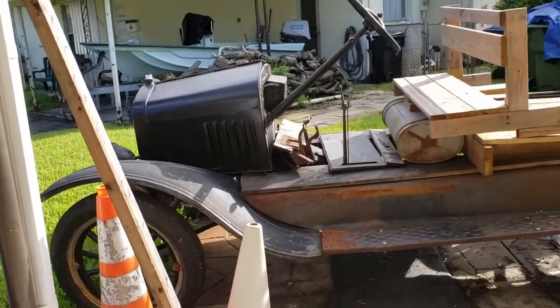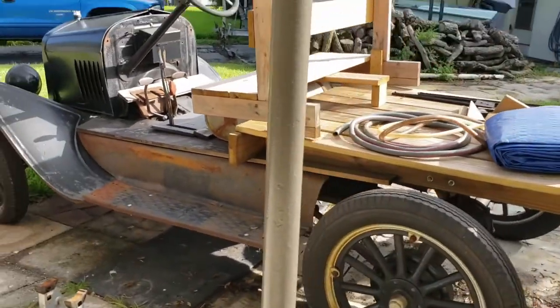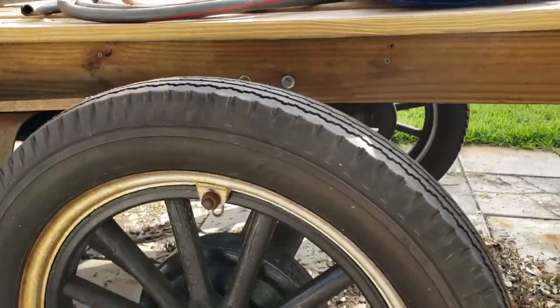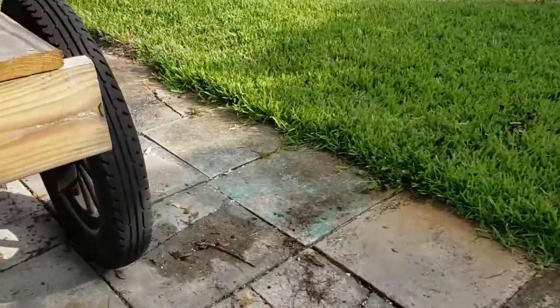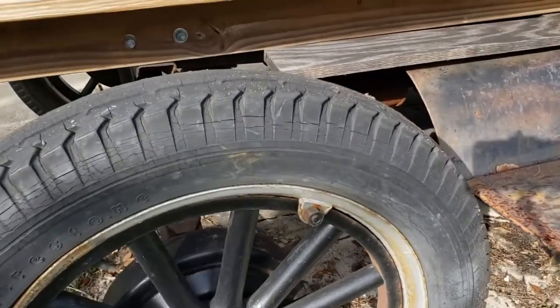So dad, what is it? What is this thing? Old and cruddy. How long has this thing been sitting? It was sitting here, and then it was sitting for years with the previous owner. Here you can see some of the dry rotting.